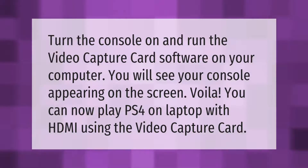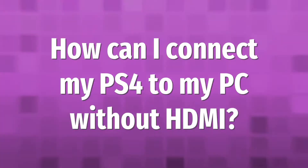Turn the console on and run the video capture card software on your computer. You will see your console appearing on the screen. You can now play PS4 on laptop with HDMI using the video capture card.